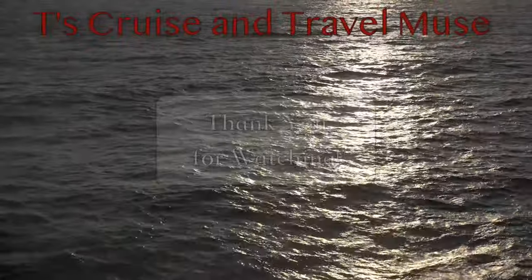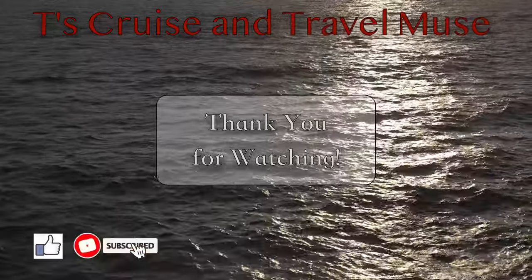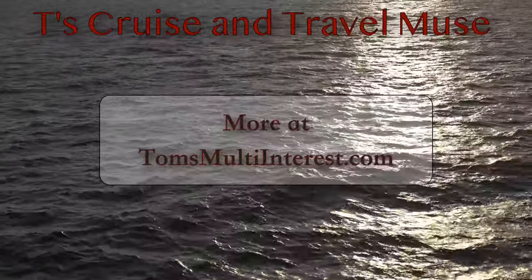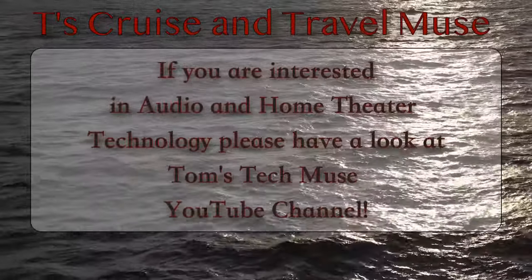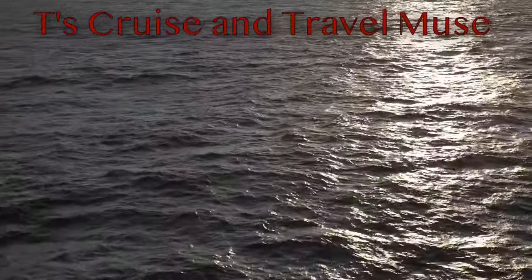Well, that's it for this video. Thank you for watching, and please like and subscribe. I'll be posting some more short shot videos as I dip into the archives while we wait for our next trip. In the meantime, check out some more of our full length travel videos and our short shot videos at T's Cruise and Travel Muse. Cheers, and happy and safe travels.